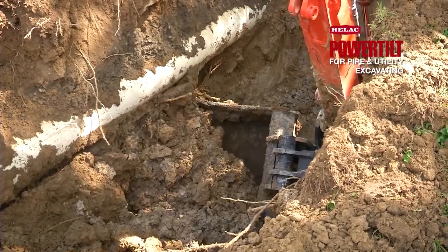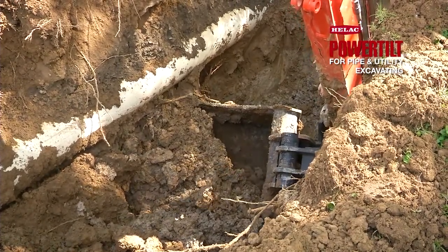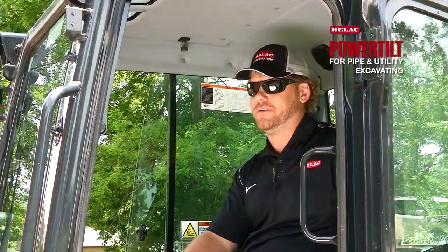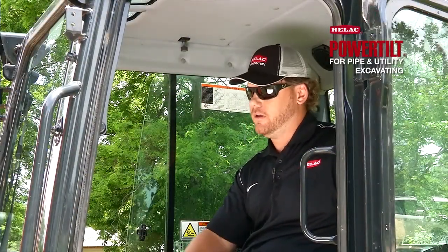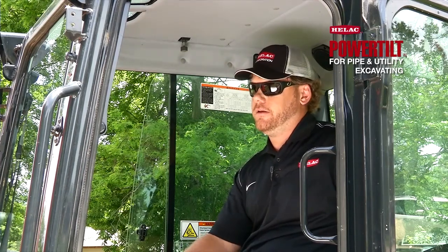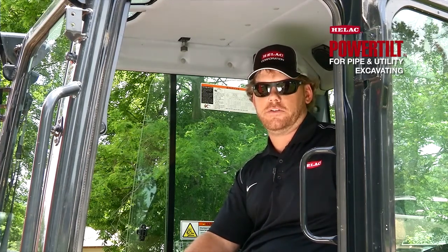This is the good stuff right here. This is what makes the power tilt awesome. I would most definitely recommend the power tilt to anybody out there looking to add versatility to their fleet and save time and money on the job.